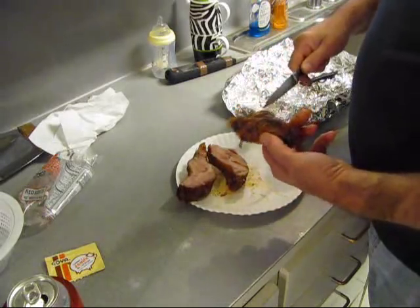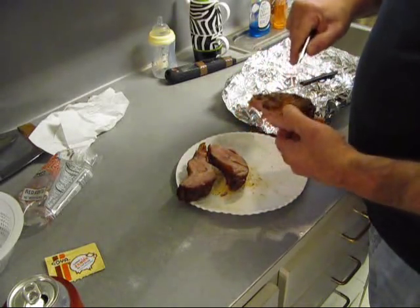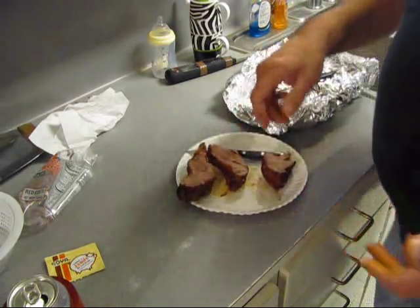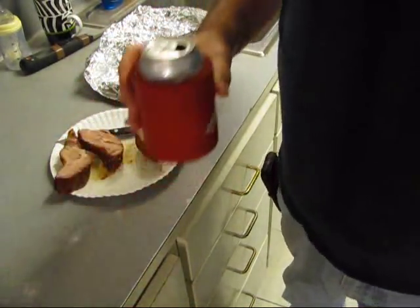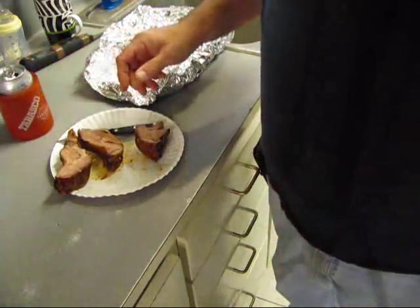You could use ham if you've got it. You could use smoked bacon. Anything like that would work well. Smoked sausage works well - that's what I usually use, but I happen to have this. We're going to cook the sausage on the side like they do in a lot of mom and pops down here.